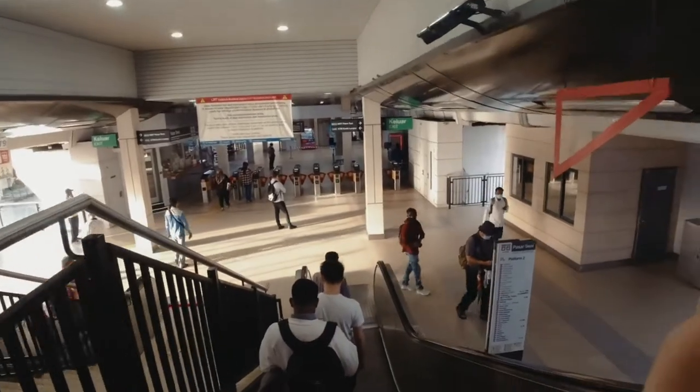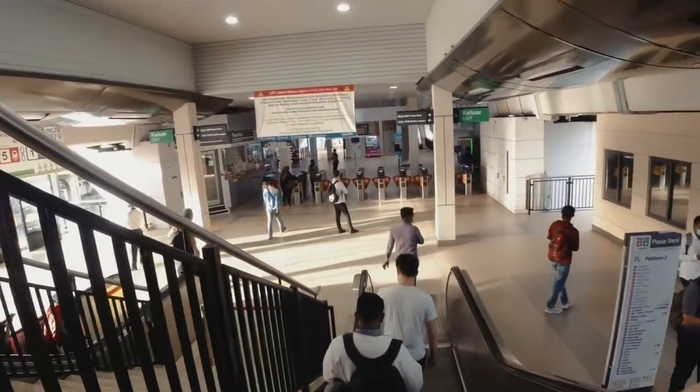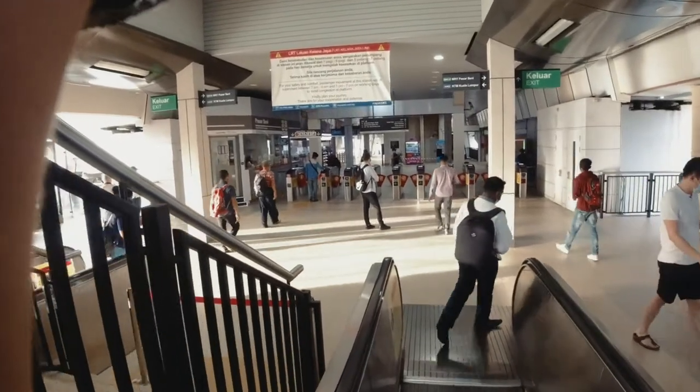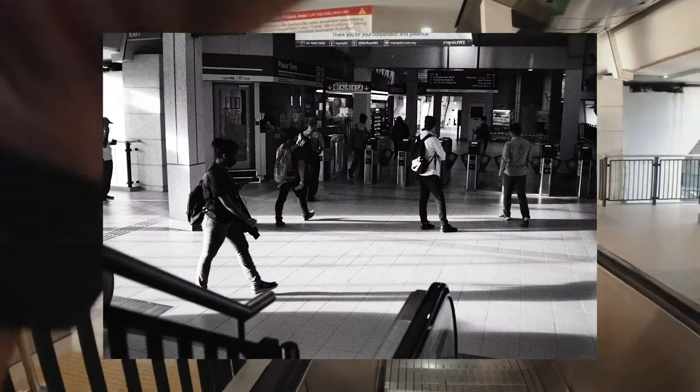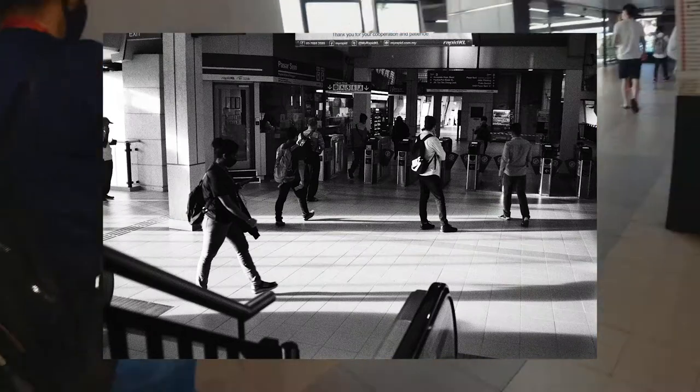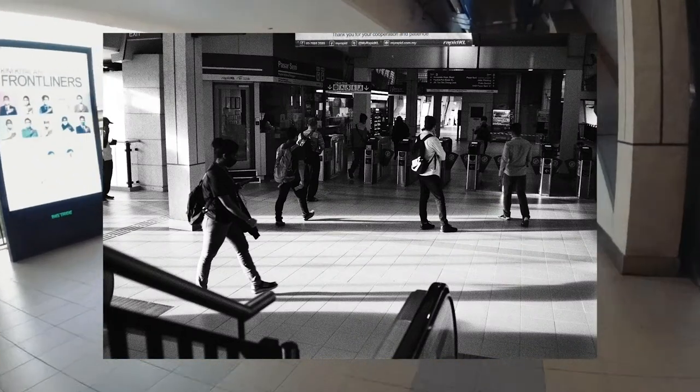Going down the escalator, I saw this really nice streak of light coming in with the shadows. I wish I had taken the shot higher up instead of right here — I think it's less dynamic lower. But I love the long shadows and just the amount of people going in and out.